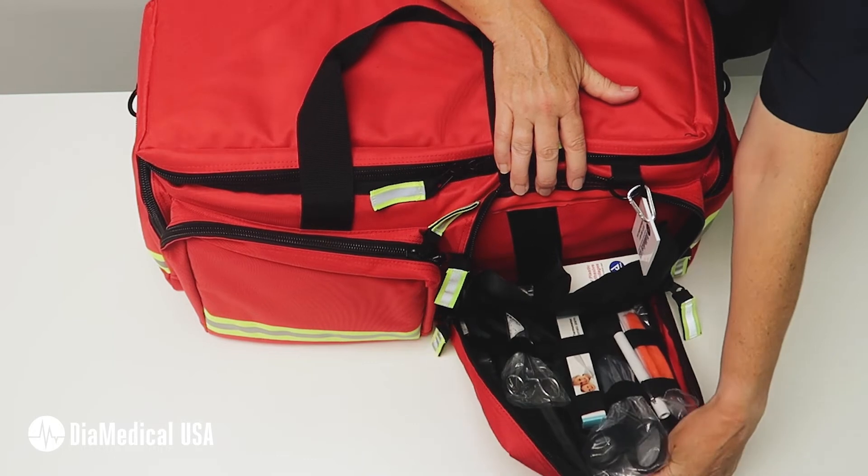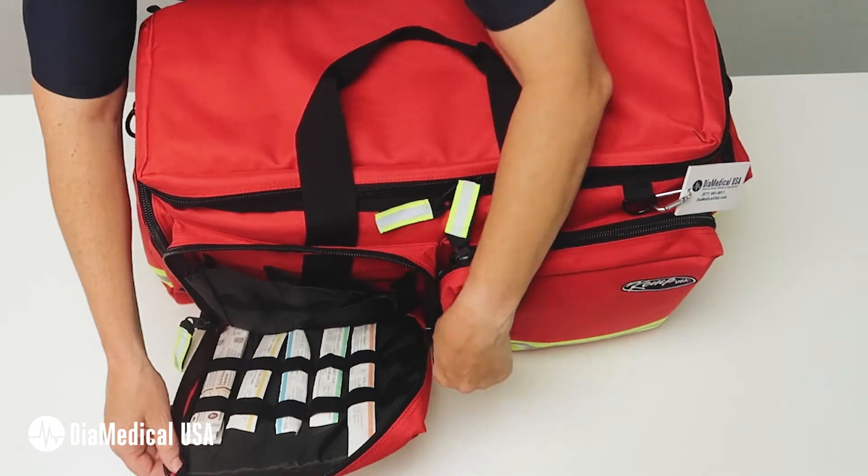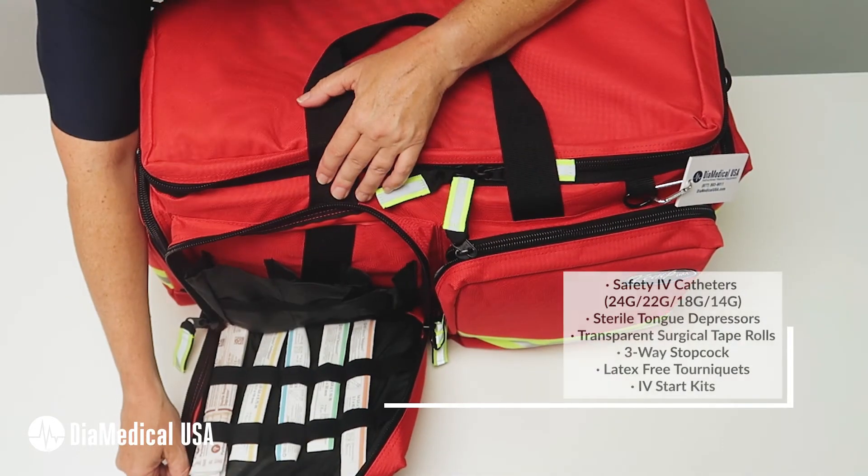The right front pocket contains pocket instruments for patient assessment and first aid. The left front pocket has IV supplies with a row of elastic retainer bands so that you can see the various sizes of safety angiocatheters.